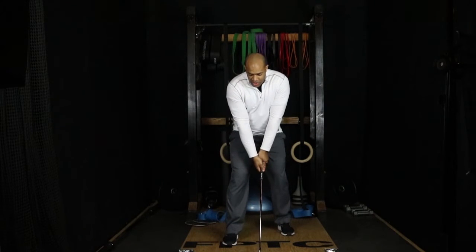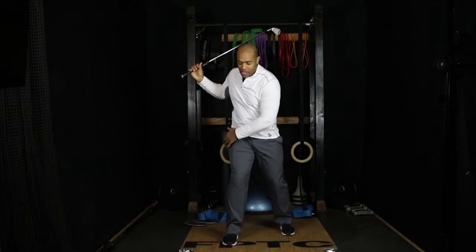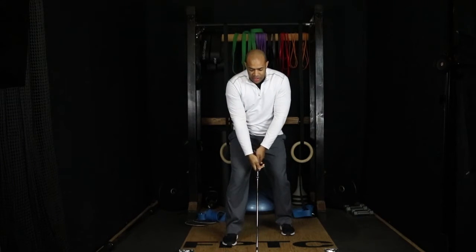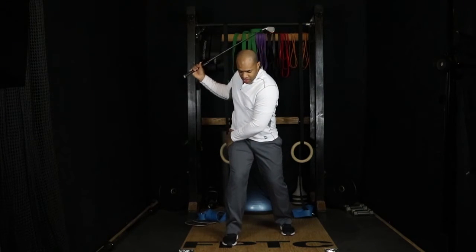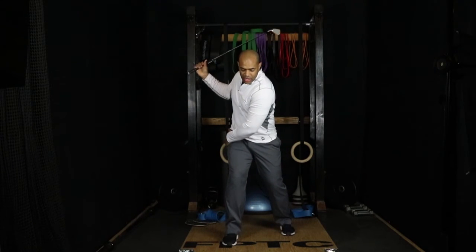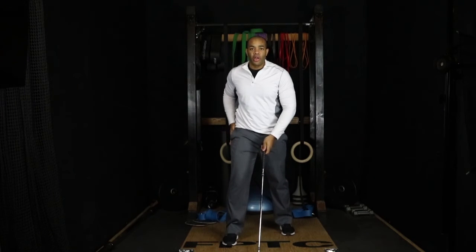From the staggered position, take your club back to your backswing and get used to feeling the load in that trail leg and trail hip — driving that leg into the ground and keeping yourself stable. Bring it back to the starting position and repeat. Load that leg, bring back to starting. Work on that so you can feel that load into your trail hip.